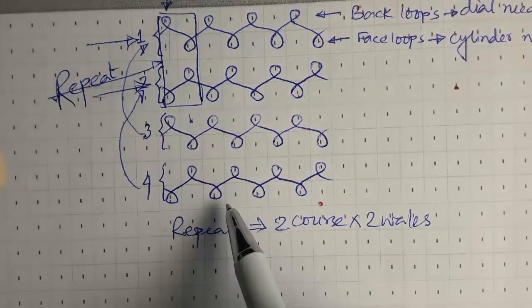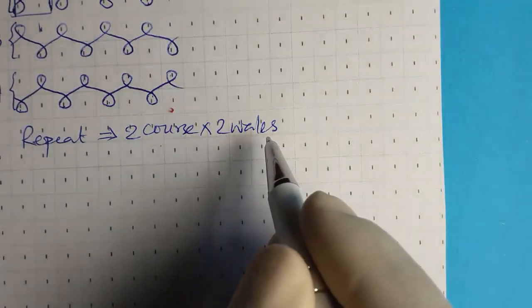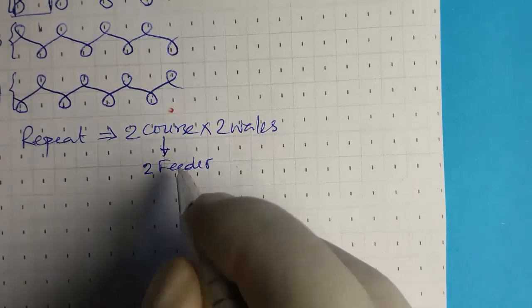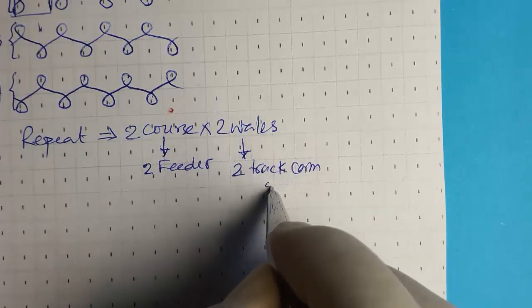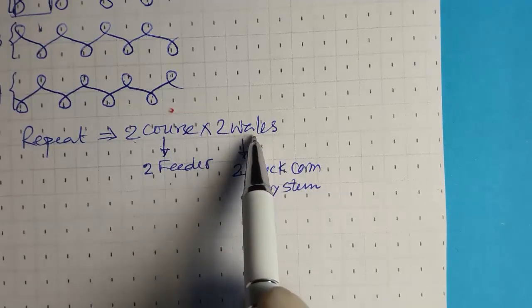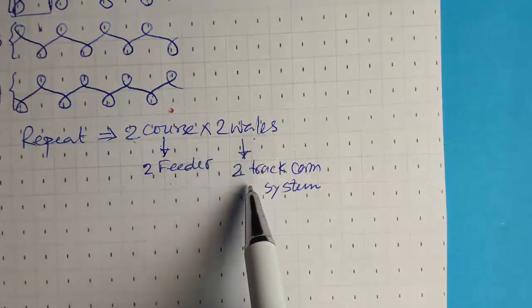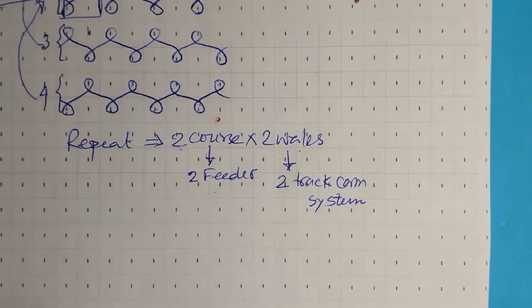This is the repeat — repeat contains two courses and two wales: course number one and course number two. From this diagrammatic notation we can learn about the needle arrangement and cam arrangement. Since there are two courses per repeat and two wales per repeat, the structure will need two feeders per repeat, and a two-track cam system will be required. The number of courses equals the number of feeders per repeat, and the number of wales denotes the number of cam tracks required.